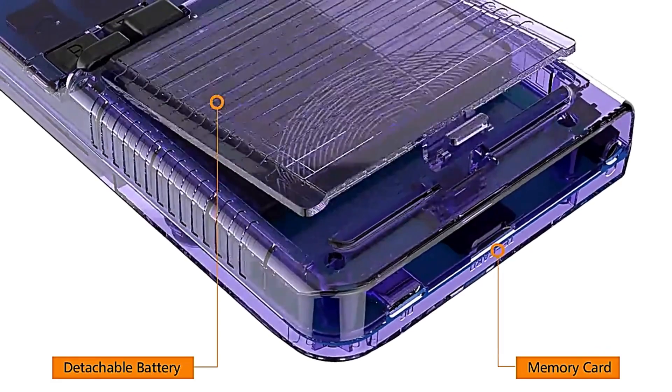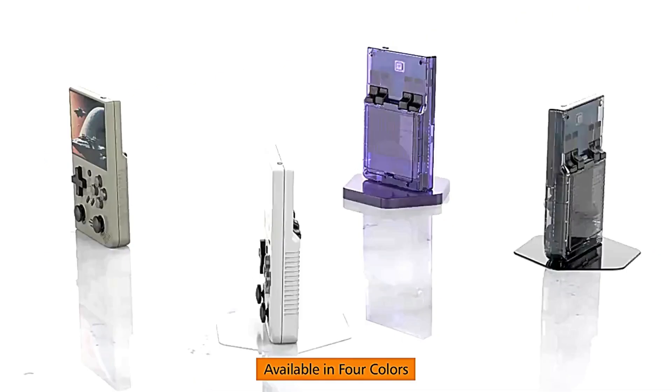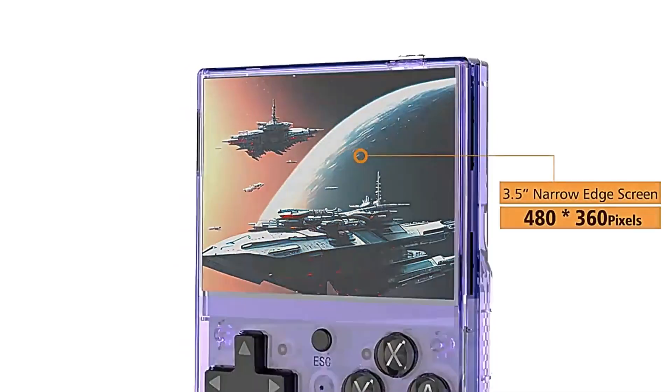I'm going to get ahead of myself and tell you not to buy the R35 Plus or DR35S Plus, which is the original name, before watching this video, because interesting things have happened.